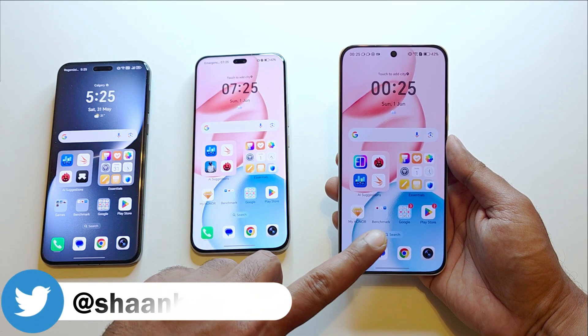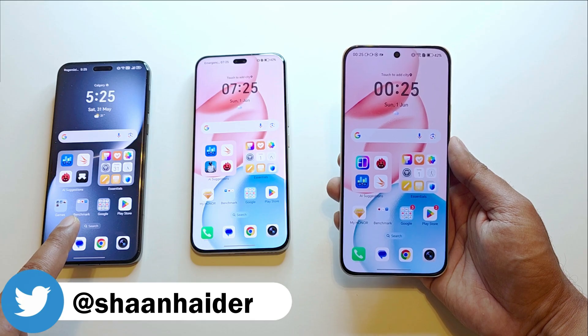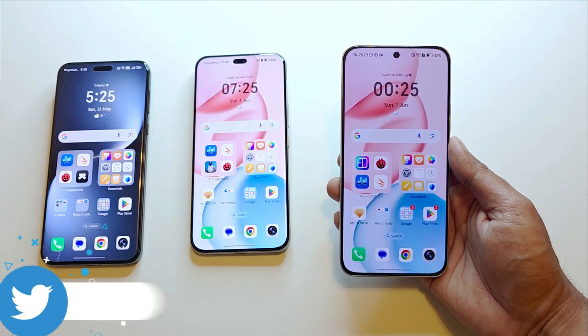This feature is currently available on Honor 400 series devices. It will be available on Magic 7 Pro very soon, and hopefully on other devices as well.